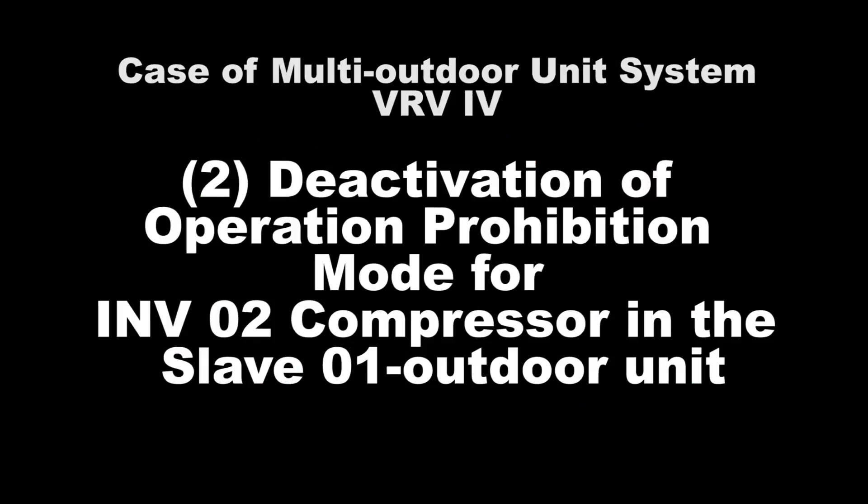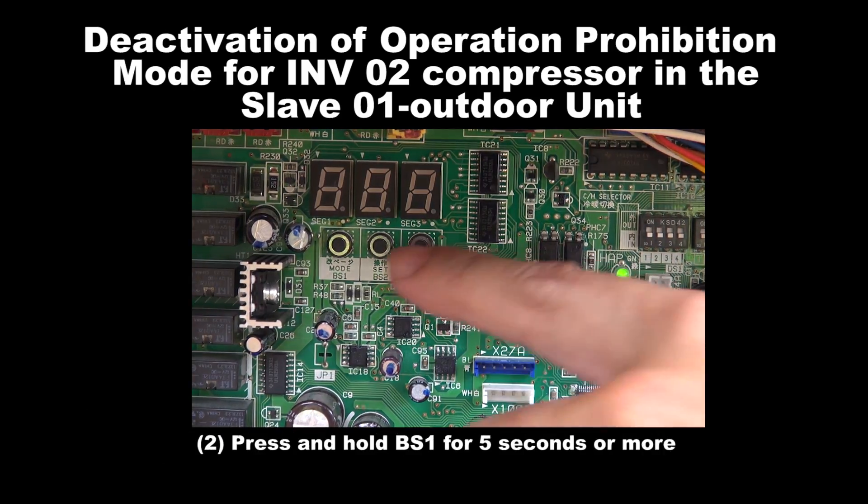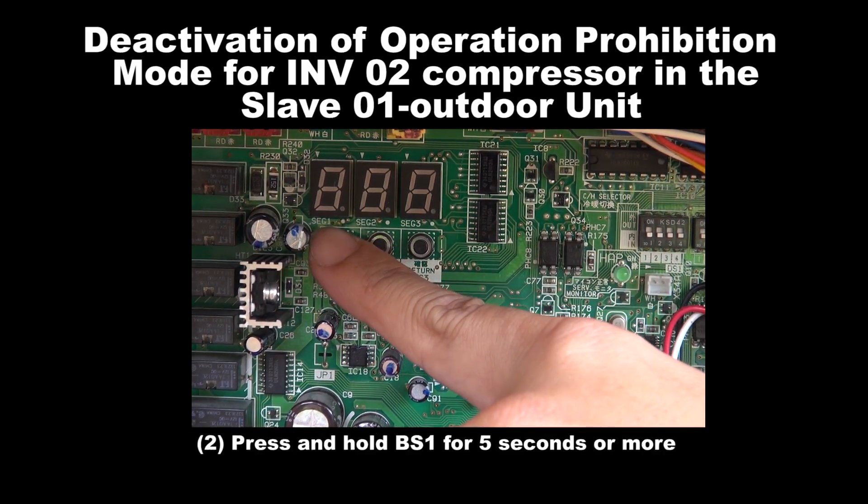Number 2: Deactivation of Operation Prohibition Mode for Inverter 2 Compressor in the Slave 1 unit. Step 1: Please ensure that the outdoor unit is in normal operation mode with all the 7 segments turned off before proceeding with the setting. Step 2: Press and hold BS1 for 5 seconds or more.